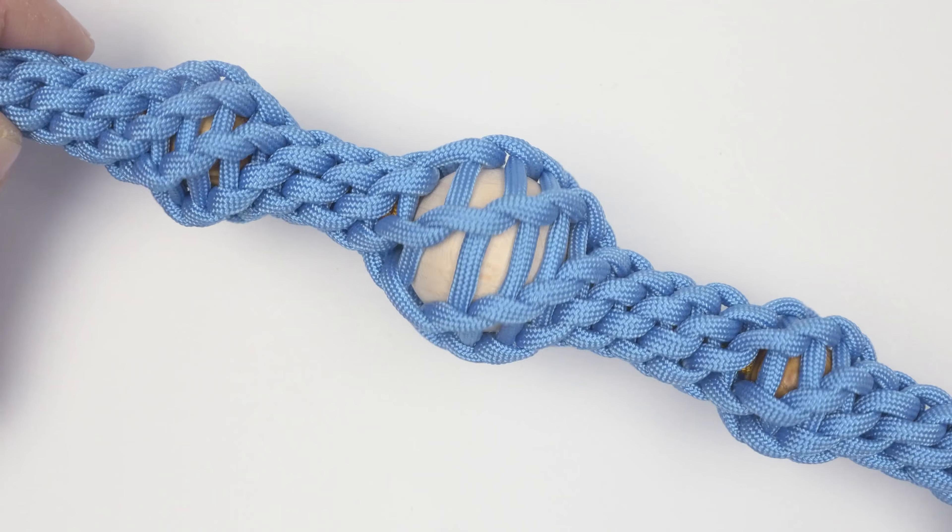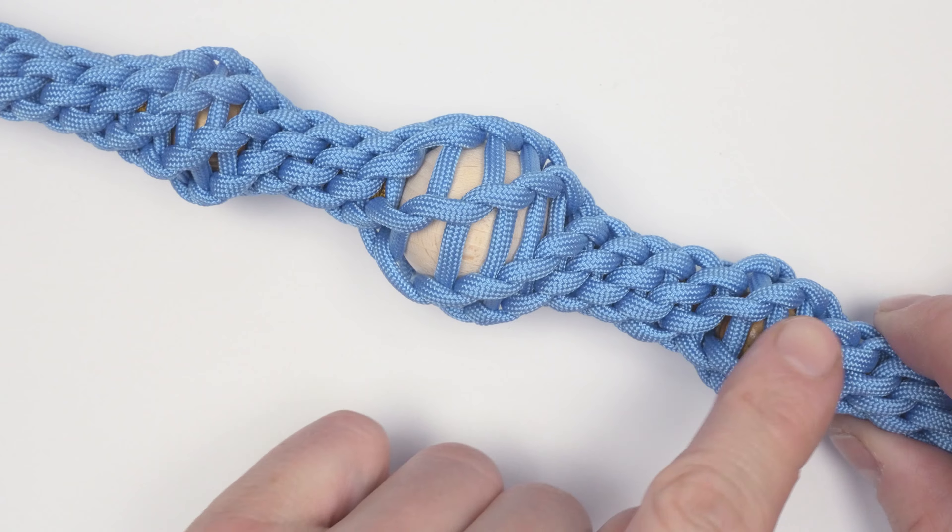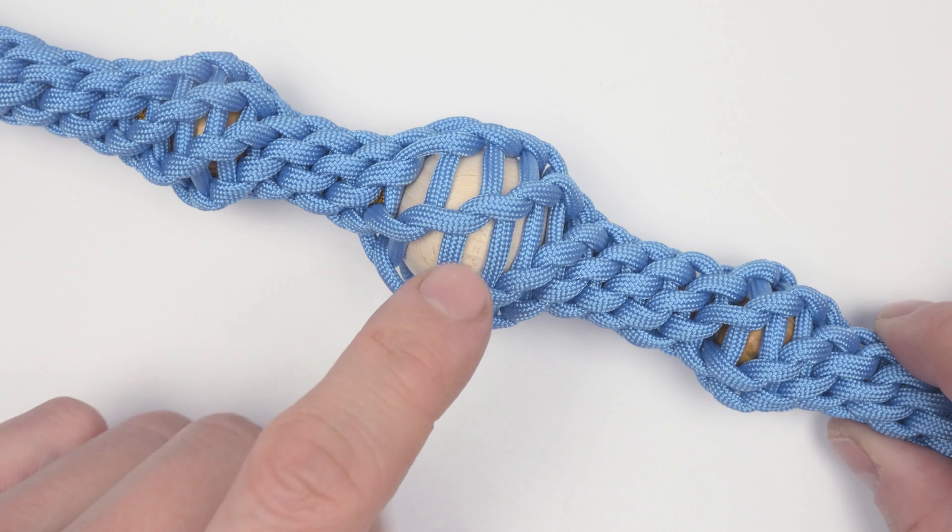Here we have a couple of examples of these decorative bumps, made either around smaller beads or larger ones.